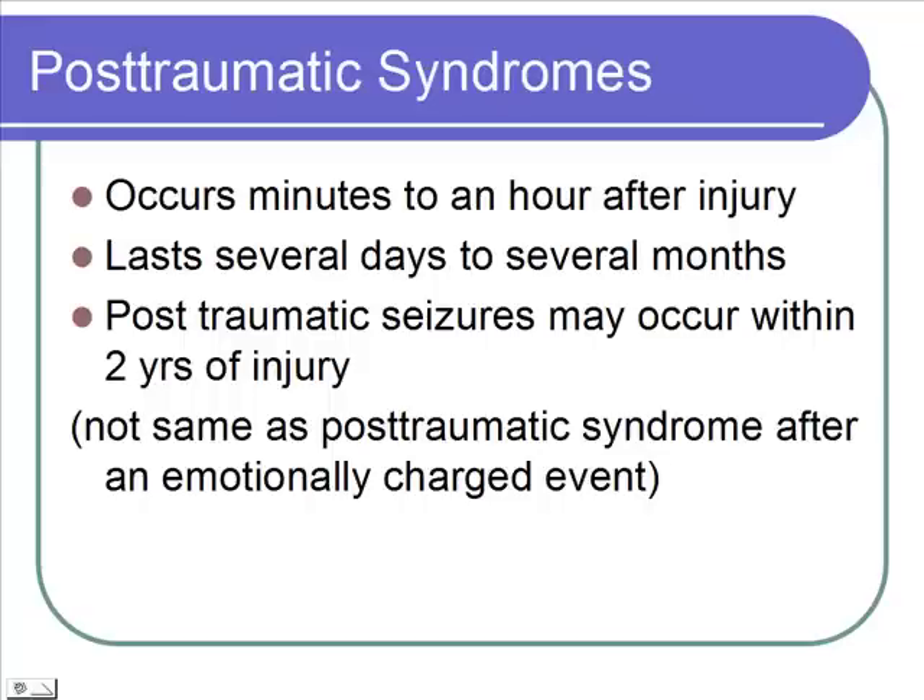Post-traumatic syndromes — this is not post-traumatic stress from a stressful event, but seizures after injury to the brain. It can occur anywhere from minutes to hours after an injury, and the problem can last for days to months. Children can still have post-traumatic seizures up to two years after the injury occurred.